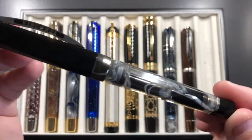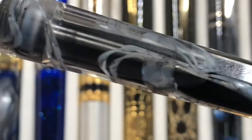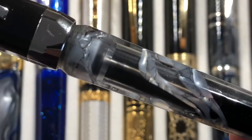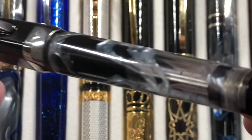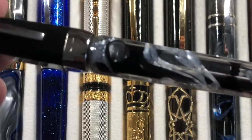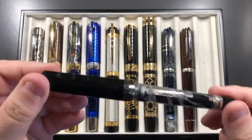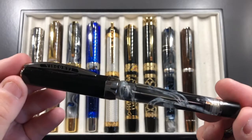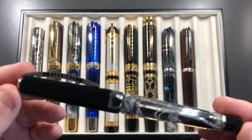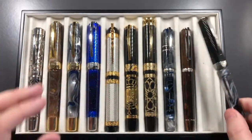The Opera Silver Dust is not an Opera Master but a regular Opera. It comes with two different nibs: the CR18 chromium nib — the cheaper version — and the 23-carat palladium nib, which is what this one has. It is a very, very juicy wet writer.